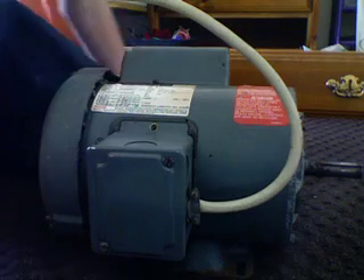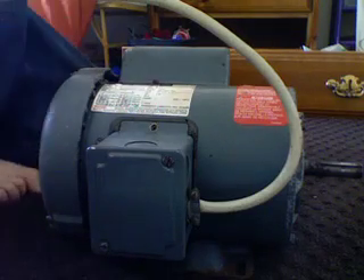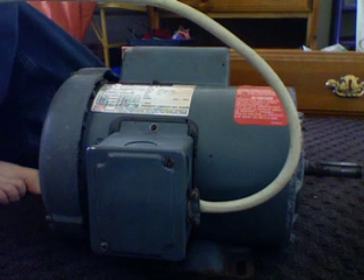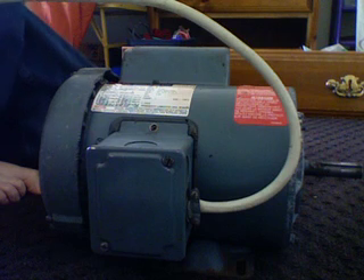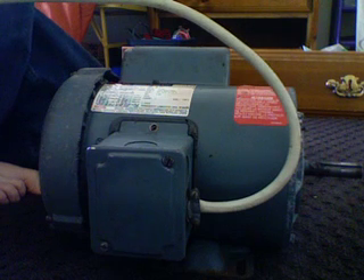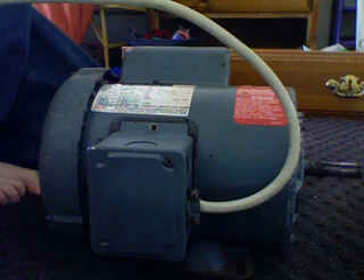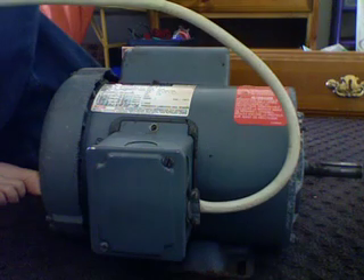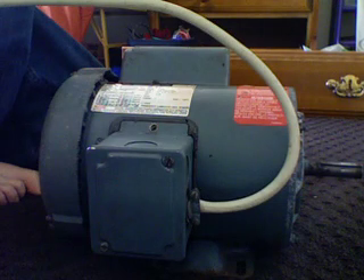Hello there YouTubers, this is a very, very large Ajax electric motor. It's one and a half horsepower. It runs on 230 volts, or 240 I guess — it says 230 though. It's phase one, it just has one phase, and it runs on 60 hertz.